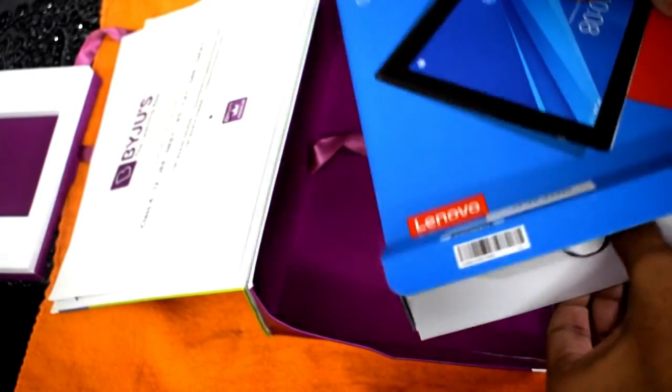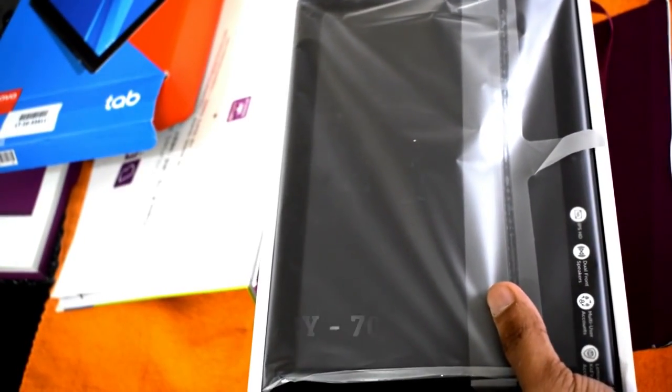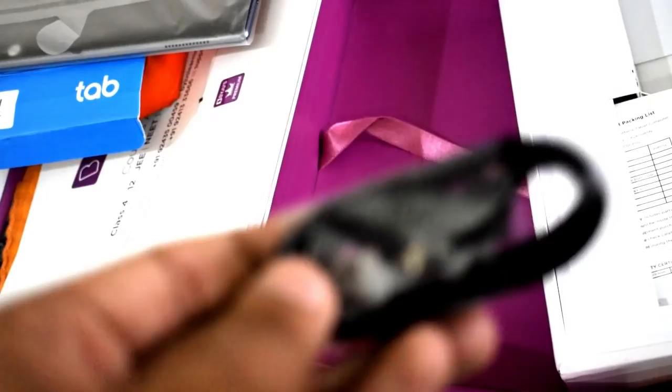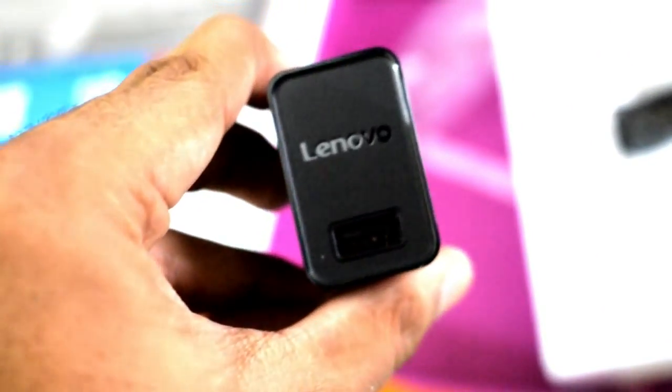The first thing you get with the package is the tab itself, very nicely repacked by BYJU'S. Setting the tab aside for a moment, let's look at the other contents of the box. You get a standard USB cable for charging, and also the Lenovo charger — no fast charging here, just the normal charger.